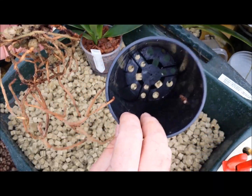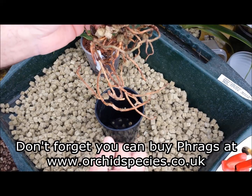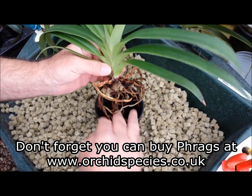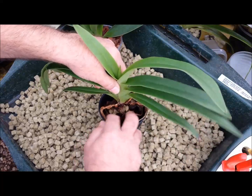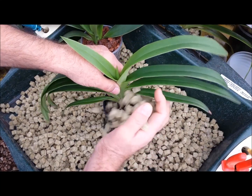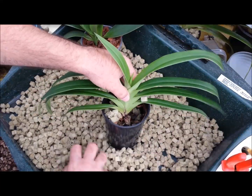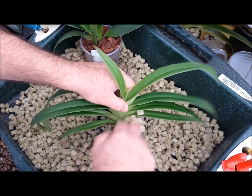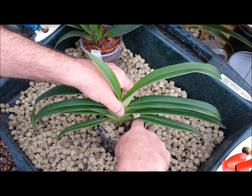We're going to use the same pot that we've just taken it out of, because it didn't really need a larger pot - I just want to refresh the compost. I'm going to put the long roots in. There's nothing to chop off because they're all lovely healthy roots. Position it just below the surface and then infill with this rock wool material. You can push it in with your finger to get it in between those fine roots.